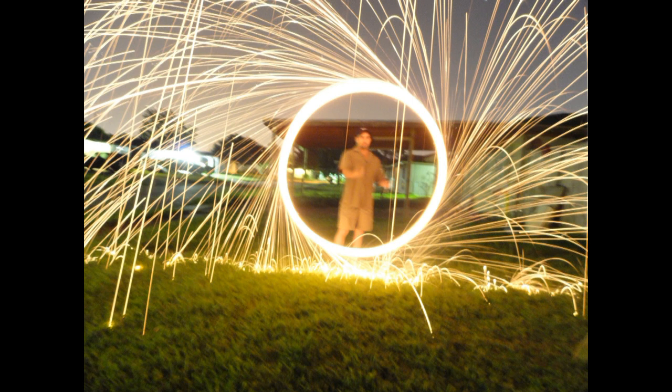This is steel wool on a clothes hanger. That's another picture of it.